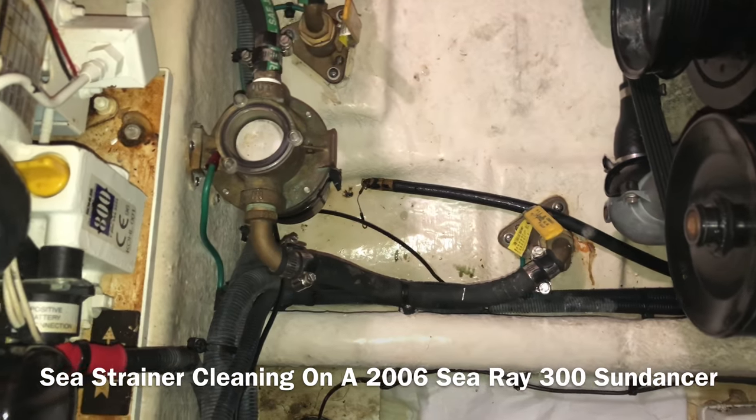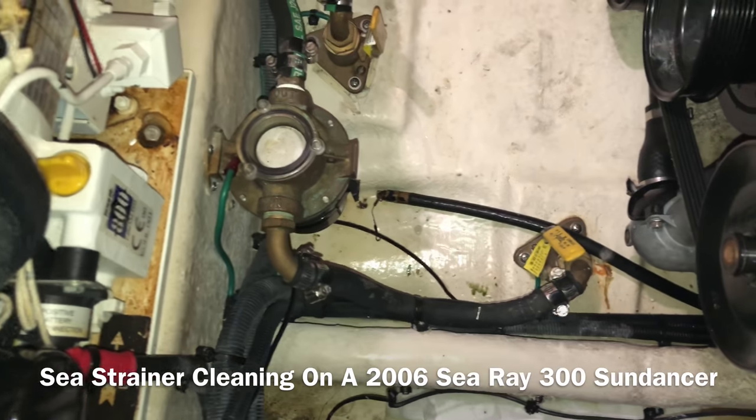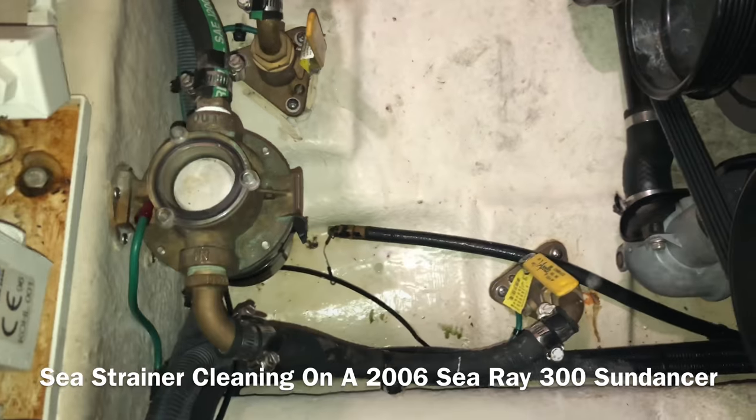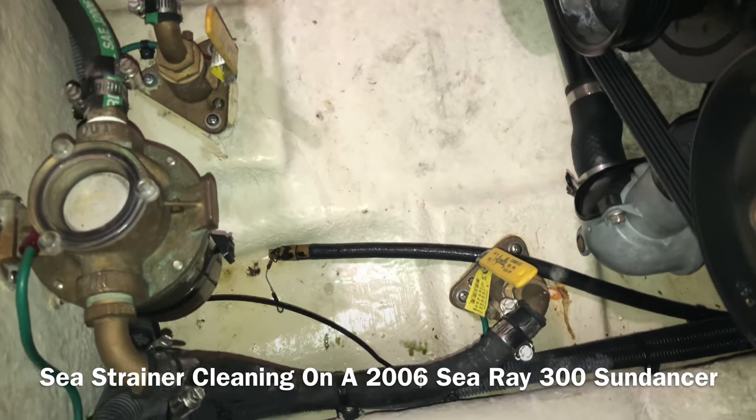Alright guys, I'm going to show you how to clean a sea strainer today. Your first step is to make sure your water is off. We're not in the water right now, so ours really doesn't need to be off, so I'm just going to show you this for demonstration purposes.